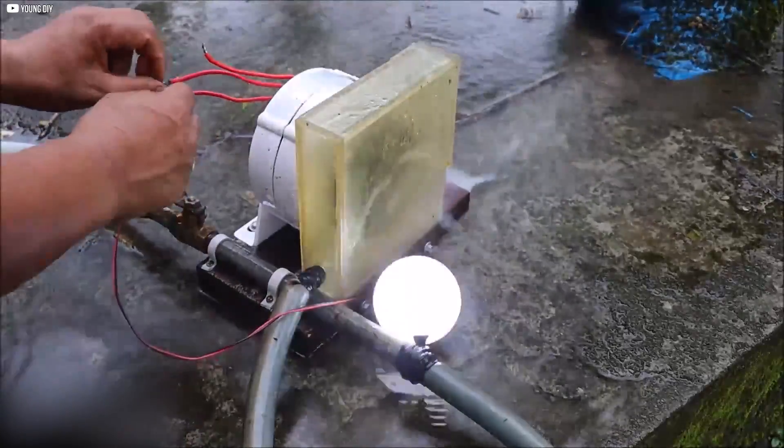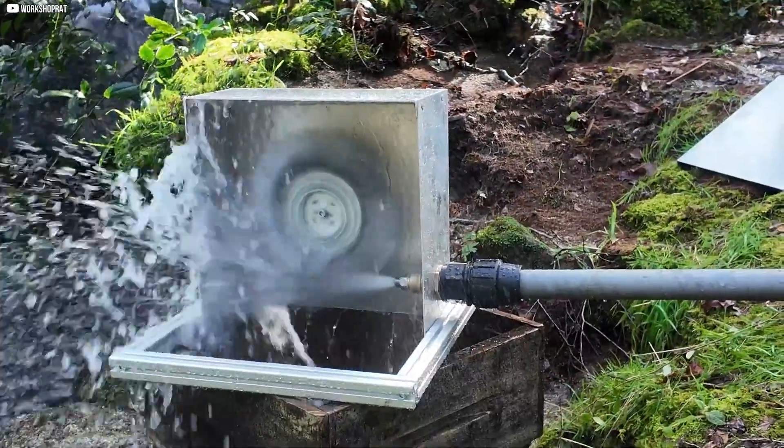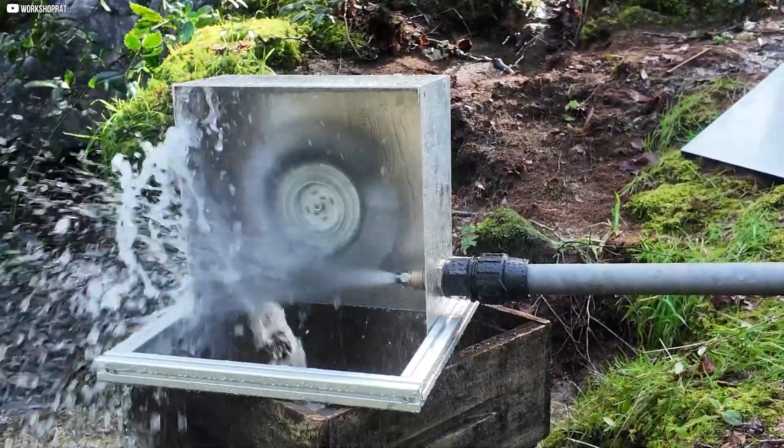With the electrical system setup and all components properly connected, our mini hydroelectric power station is now ready to deliver clean, renewable energy.